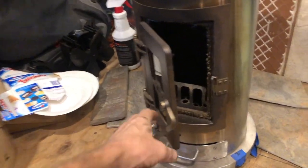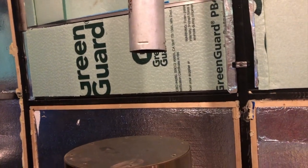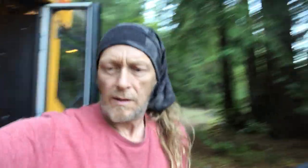Let's get it set up and see how we go. We've got it all back in place, and now we just got to reconnect the exhaust flue. It sounds like there's a little bit of debris in here, so we're going to empty that out.